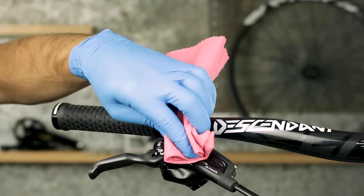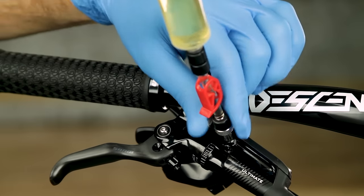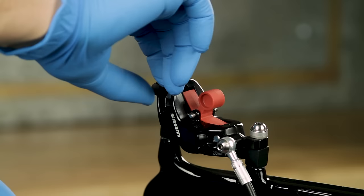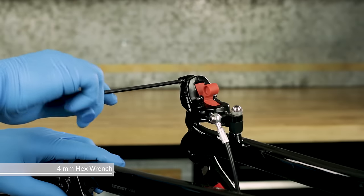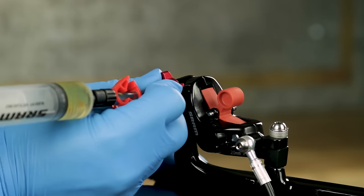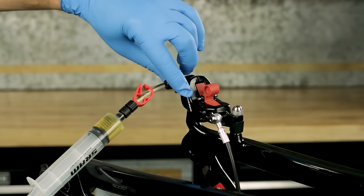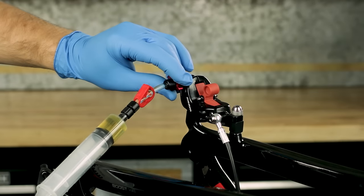Wipe away any brake fluid that drips out of the bleed port with a rag. Install the syringe into the lever bleed port. Remove the bleed plug. Use a 4mm hex wrench to loosen the bleed port valve one quarter turn, then gently retighten it. Push the bleeding edge tool into the caliper bleed port — you will hear and feel it click into place. Rotate the bleeding edge tool counterclockwise one full rotation to open the system. Do not exceed two complete rotations.